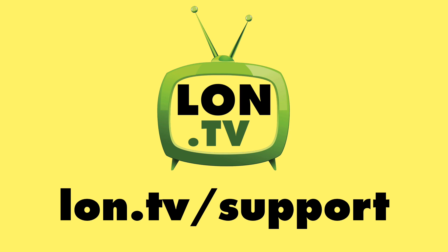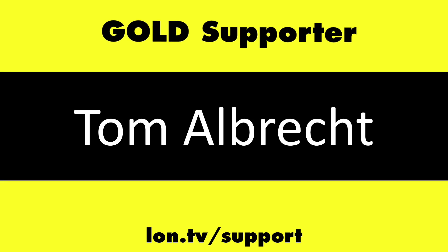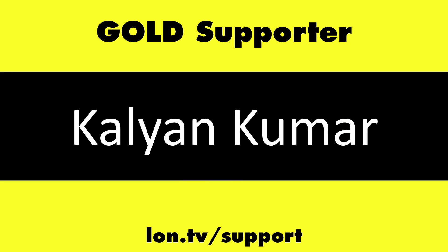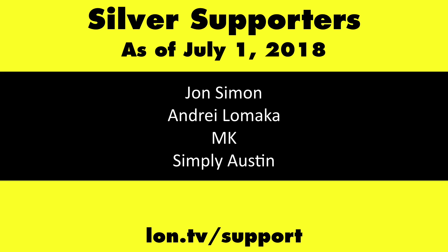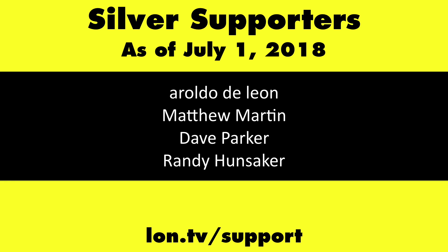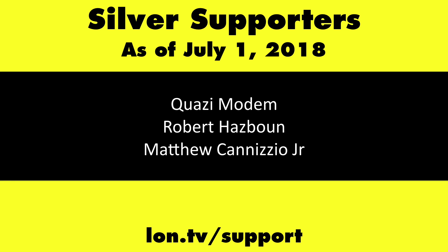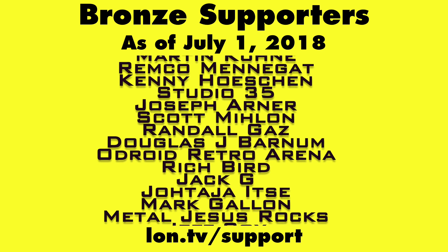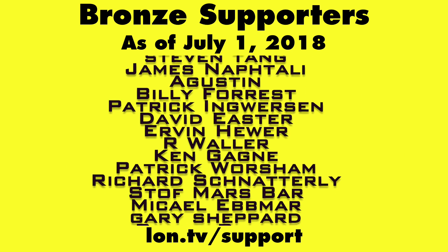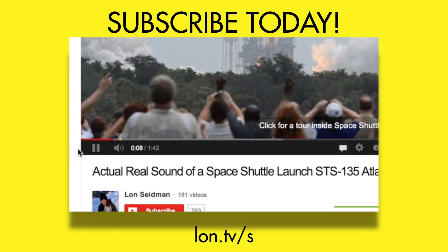This channel is brought to you by the lon.tv supporters including gold level supporters Chris Salagretta, Tom Albrecht, Bill Reiner, and Kalyan Kumar. If you want to help the channel you can by contributing as little as a dollar a month. Head over to lon.tv/support to learn more. And don't forget to subscribe — visit lon.tv/s.